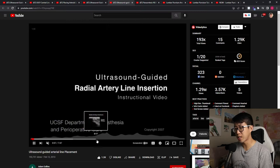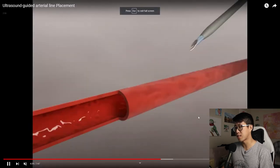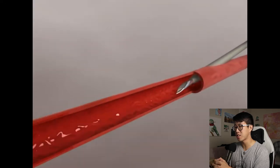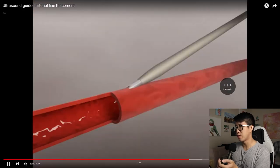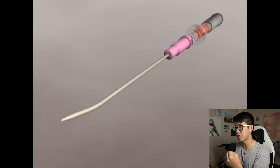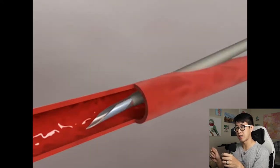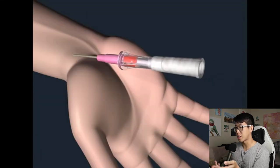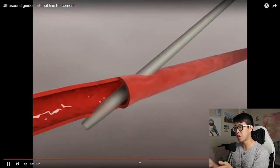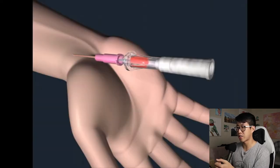Another video on ultrasound guided arterial line placement is by Adam Collins, and I like this one because it has a great troubleshooting section. It shows what it should normally look like when you thread the catheter and get good blood return. For example, if you immediately got flash and tried to thread the catheter, you'd just push the artery away - you need to go slightly deeper to get into the correct position. It also shows what happens if you backwall the artery - if you went too far, blood return stops, you retract the whole apparatus, get blood return back, and then advance the catheter. Another great troubleshooting video.